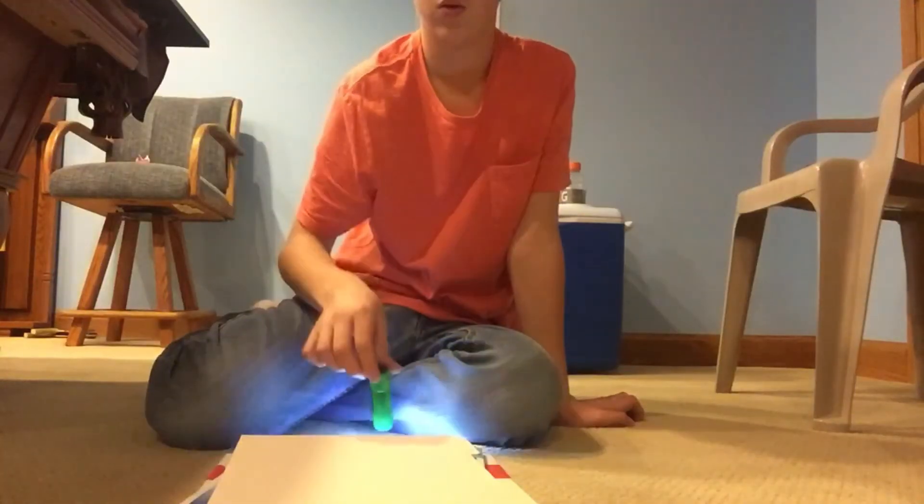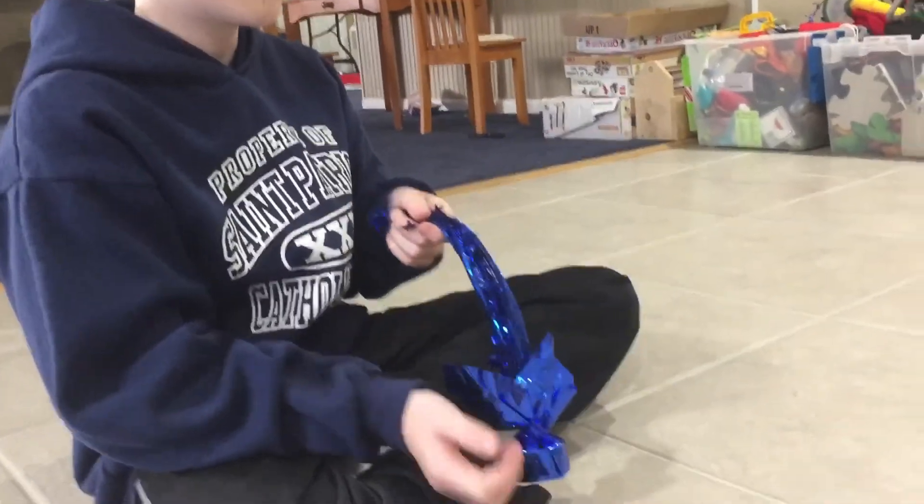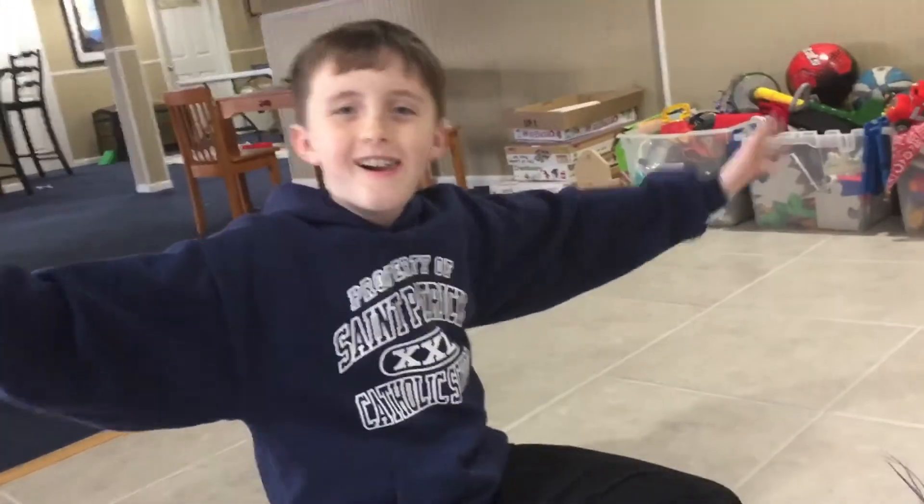This is the flashlight flip. Party flip. Let's go!